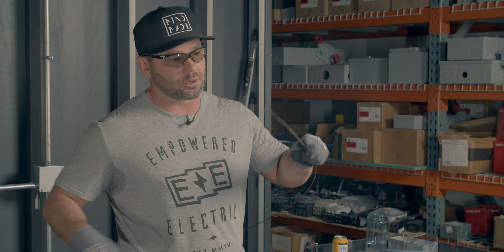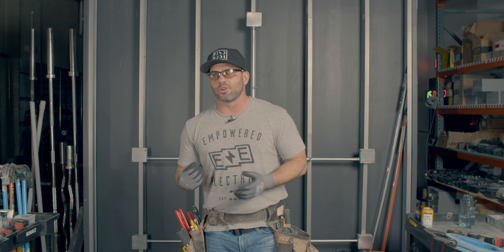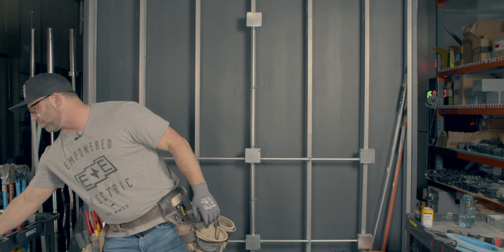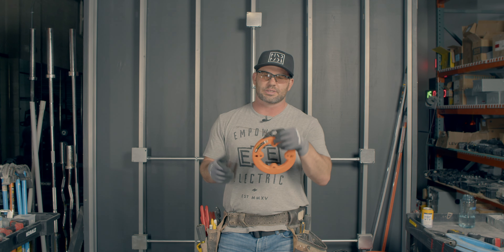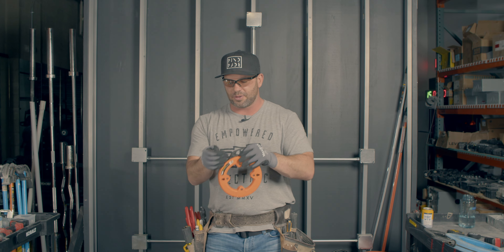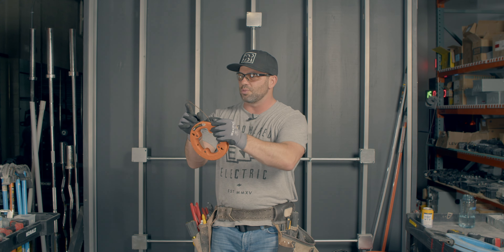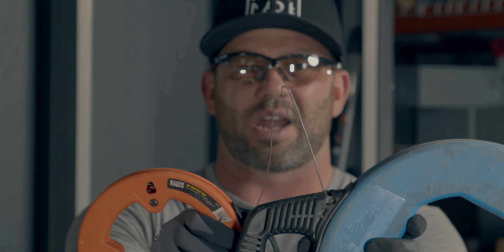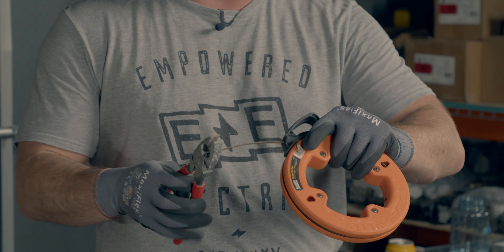One of the things I want to talk about is when you're pushing it and it gets caught, you got to cut it — you take your lineman's and cut it and put a new head on it. Another thing that happens is when you push it through PVC conduit, it gets water all over the metal and it'll rust and break. You can tell this little fish tape is really, really rusty. And you look at the head and you realize it's not right — it looks goofy. What happened was it broke and somebody took their needle nose and twisted it like that.